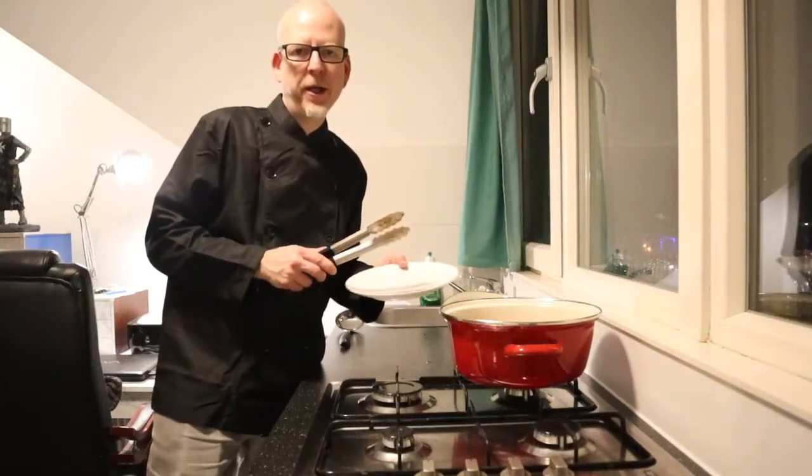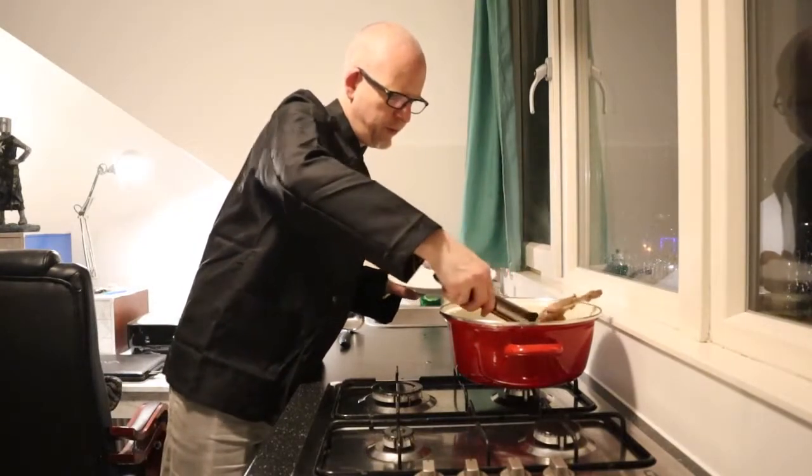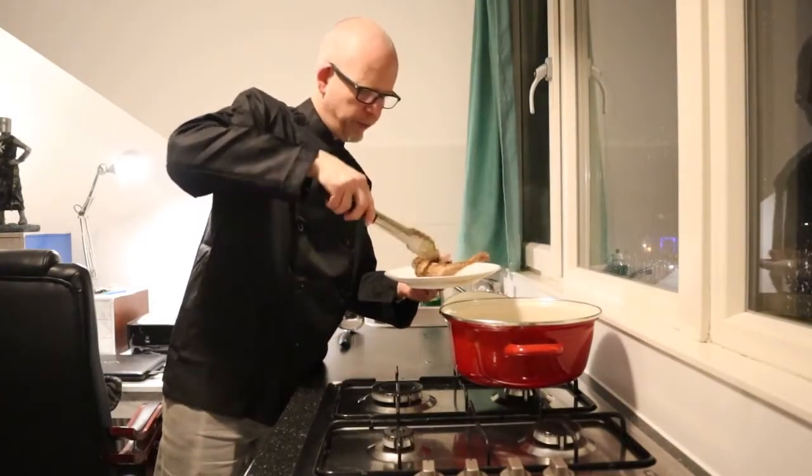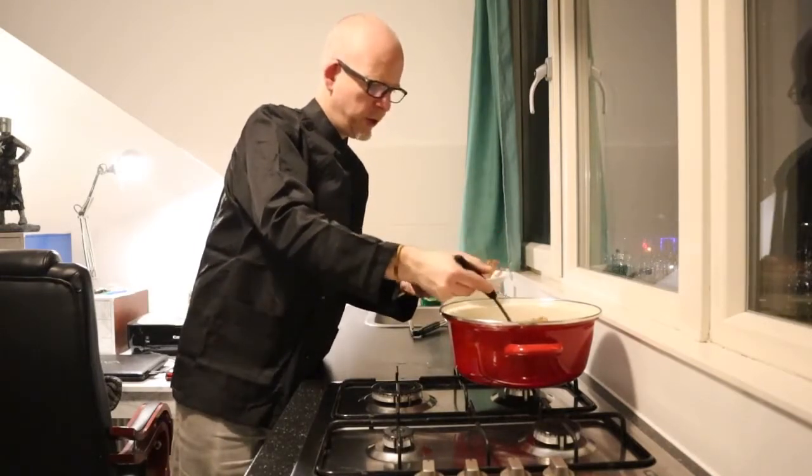This stew looks like it's ready as far as I'm concerned, so let's plate it up. First I will take the biggest chunk of meat and then put some of this stew around it.